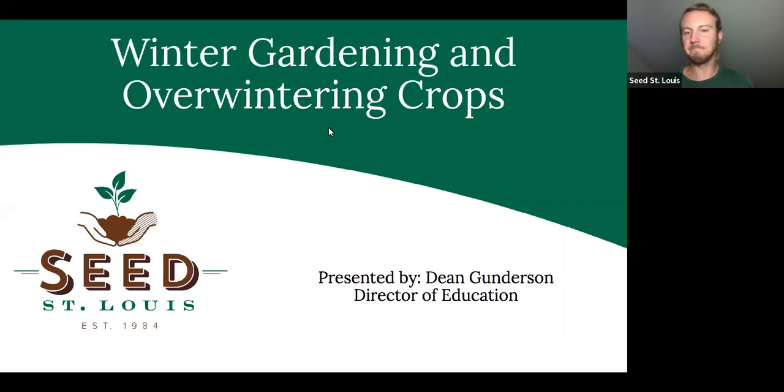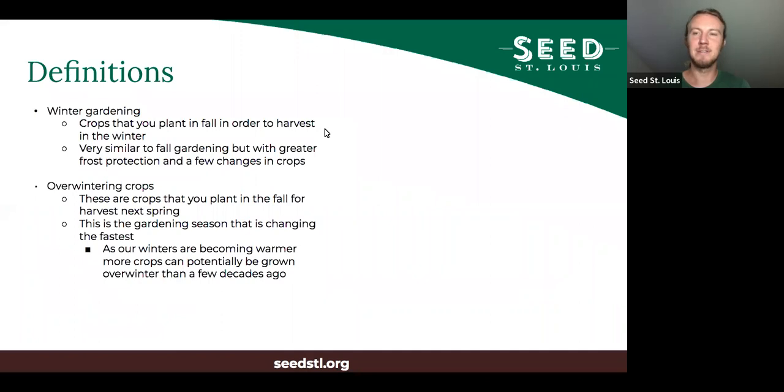Welcome everybody to Winter Gardening and Overwintering Crops. I'm Dean Gunderson, the Director of Education here at Seed St. Louis. First, definitions, because winter gardening and overwintering crops are a little bit different from each other. With winter gardening, you're planting crops in the fall in order to harvest them in the winter. It's very similar to fall gardening, but you generally need greater frost protection and a few changes in crops.